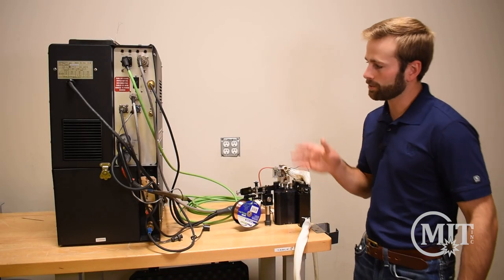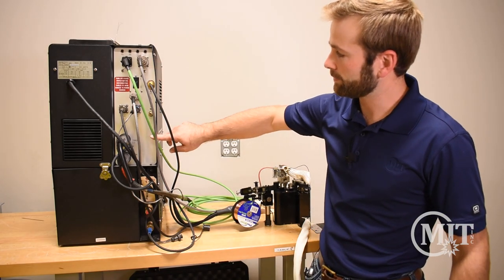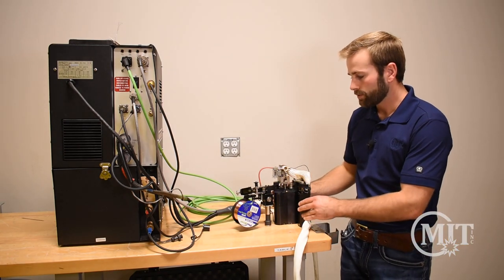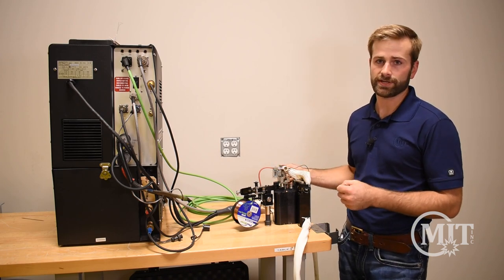Now that we've got a good prep, let's go ahead and hook up the power supply to the weld head. All the cables on the back are male, female, or different, which helps ensure proper hookup. The D-Head comes standard with a 25-foot cable, and additional extension cables can be added if further reach is needed.